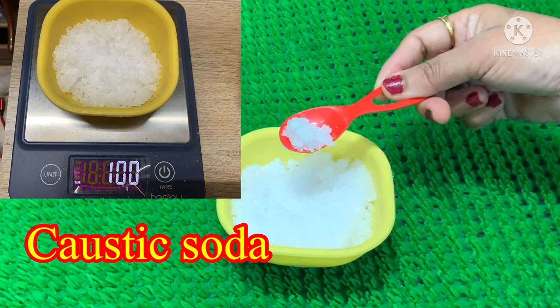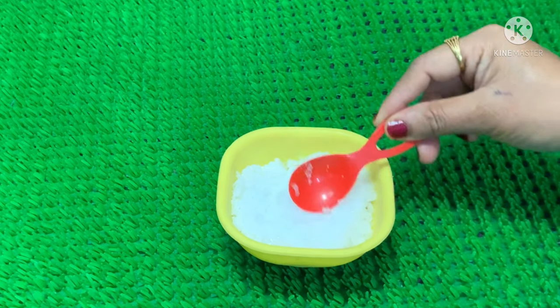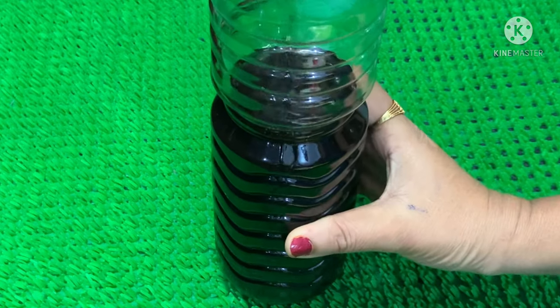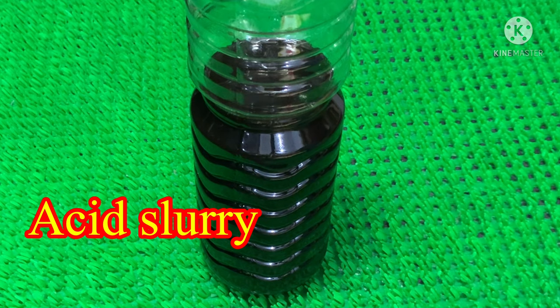I am going to use TSP, Caustic soda, and Clay. We are using Acid Slurry. I am going to use 500 grams of the bottle and 1 TL of the bottle.